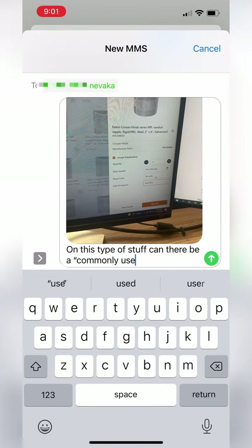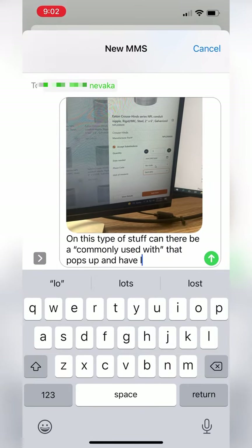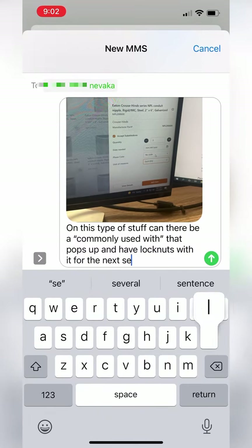Here's an actual text between me and one of the creators about something that they can change or add to the app. This is what they want — you guys, give them feedback.